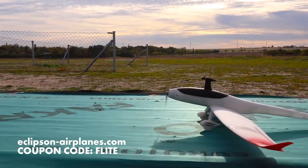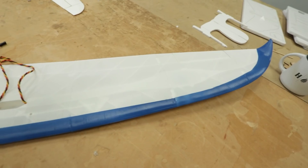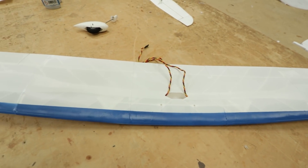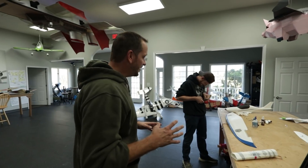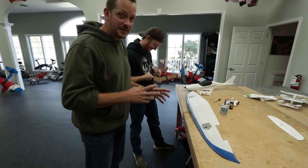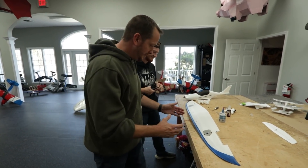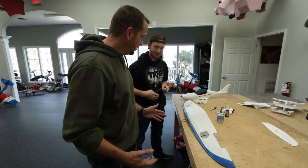Noah is getting the wing together and it's looking like it's coming along nicely. The wing originally came in pieces, but after a little bit of gluing and taping them together it's actually really strong and came together great. I told Noah I had meetings in the morning and to just start on it — I basically thought he'd have part of a wing done. But we're going to be ready to fly this by the end of the day!